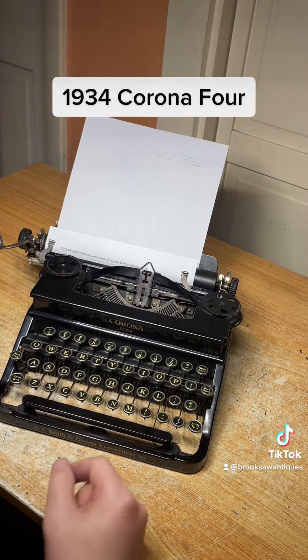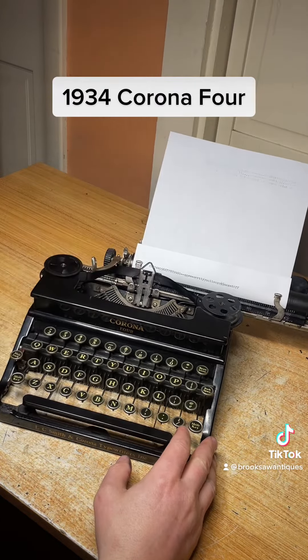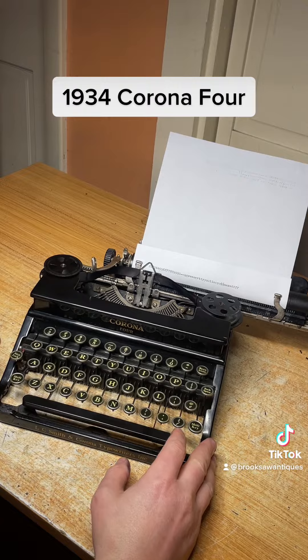When you hear the bell, you're at the end of the margin. Hit the line space to get you back to the beginning and it'll skip a space.